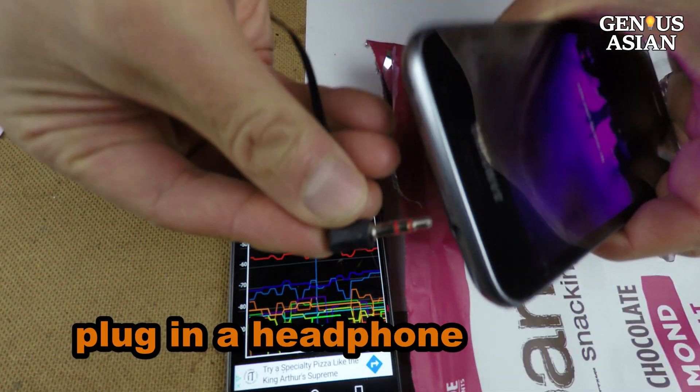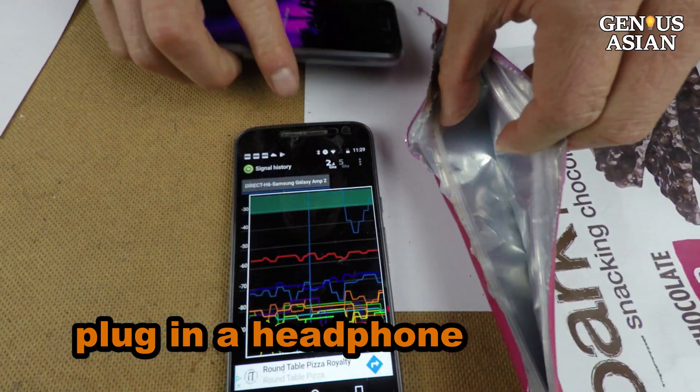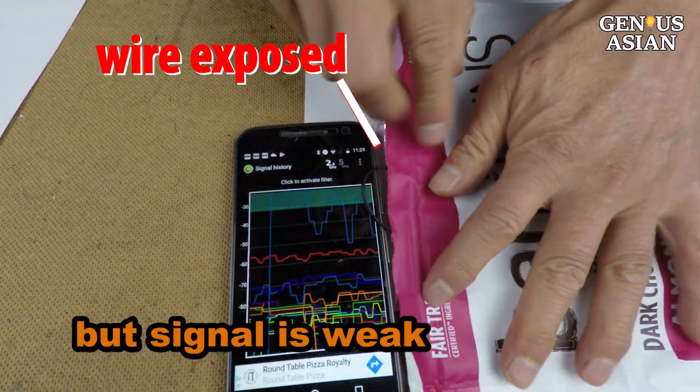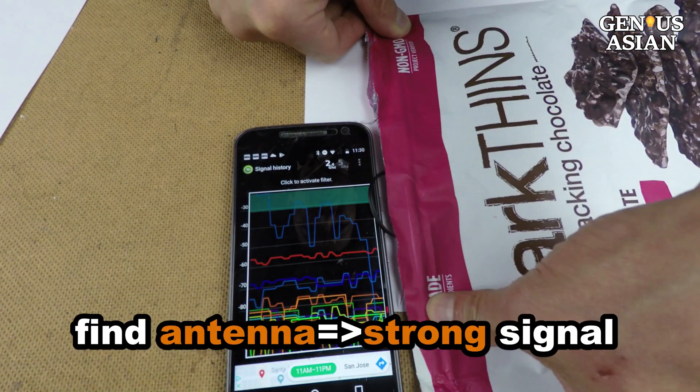If I plug in a headphone with the wire exposed, I can detect Wi-Fi signals. However, the signal from this phone through the audio jack is weak. To obtain a stronger signal, I need to find the Wi-Fi antenna.